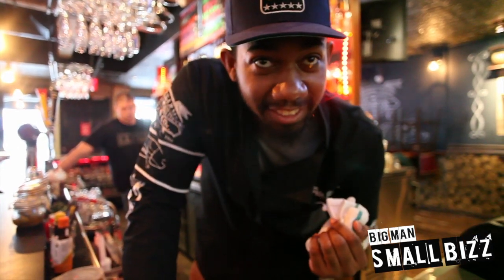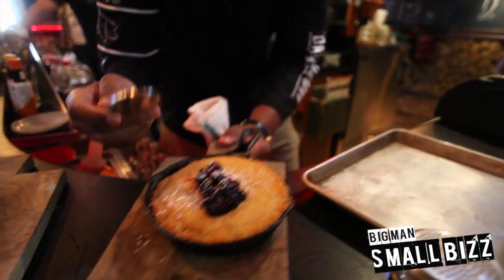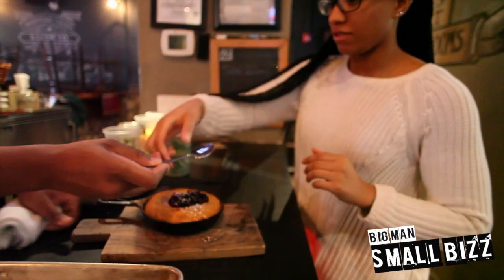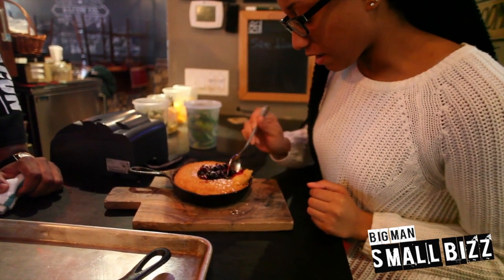Bon appétit, and our lovely assistant Christina is going to taste it, see how she likes it. It smells good, Bruce. It's good. It's pretty hot. Yes.